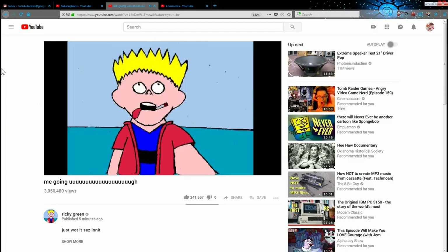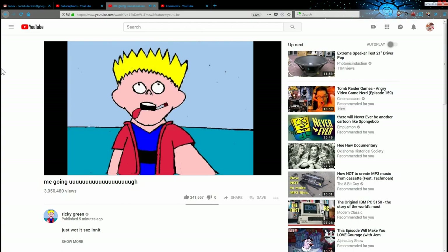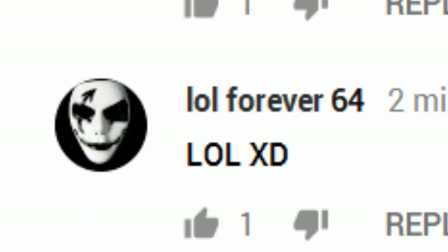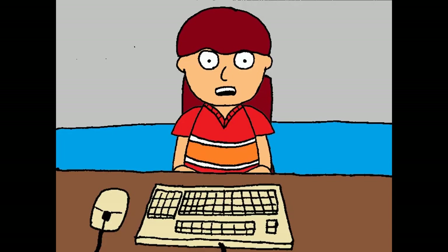Clem can't believe the comments actually like it. "Well, if that's all it takes to make a successful YouTube video — just putting no effort into it and making it as stupid as possible — I'm gonna make a Fred video because those are popular and those are stupid and those take no effort to make. So that's sure to get me tons of views, right?"